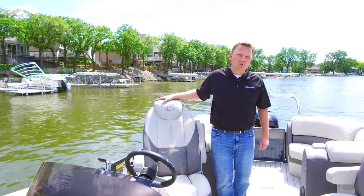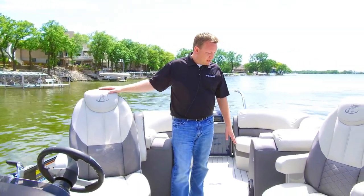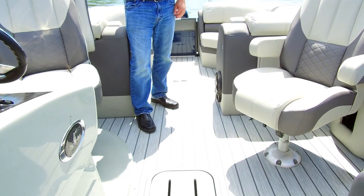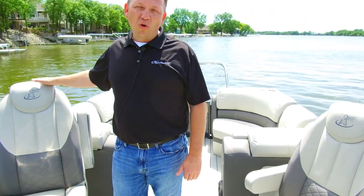This boat also has the optional premium sound system. With that, you'll see that we're including a sub, an amp, as well as rear speakers and a remote out the back. So when you're beached, having fun out in the water, you can control the radio and have tunes to the outside of the boat.